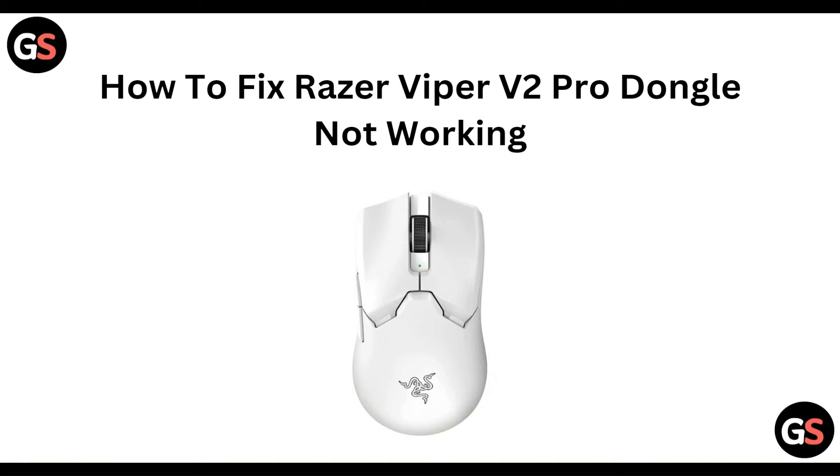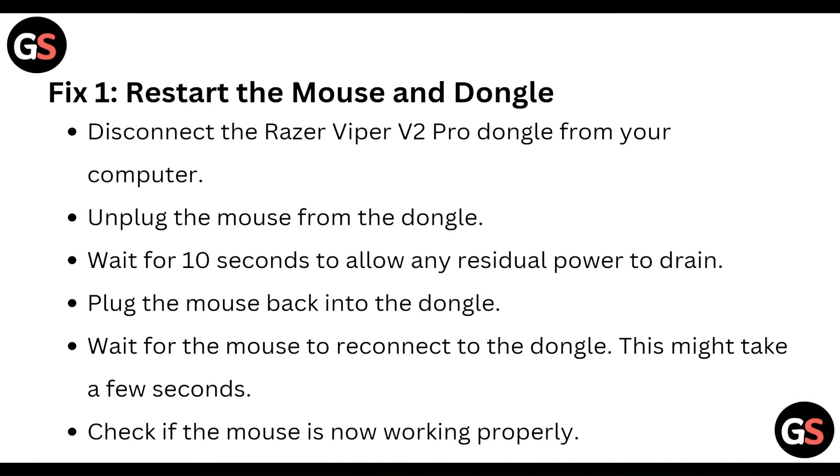Don't worry, we are going to solve this issue step by step. First of all, restart the mouse and disconnect the Razer DeathAdder V2 Pro dongle from your computer, then unplug the mouse from the dongle. Wait for 10 seconds to allow any residual power to drain. Plug the mouse back into the dongle and wait for the mouse to reconnect — this might take a few seconds. Check if the mouse is now working properly.